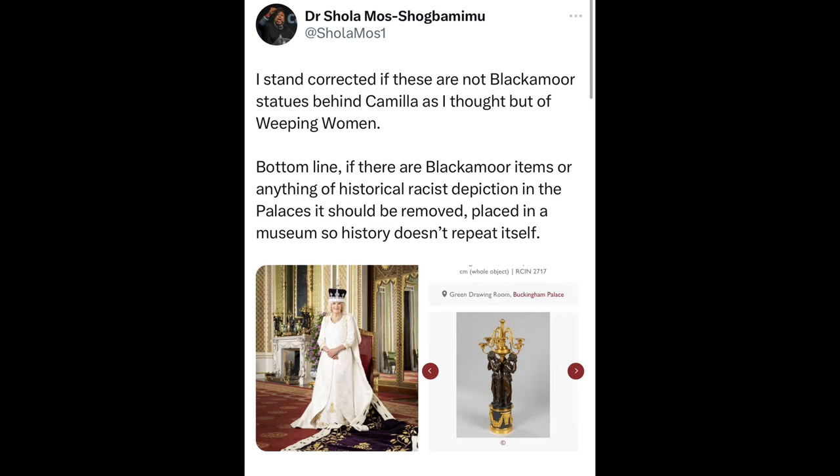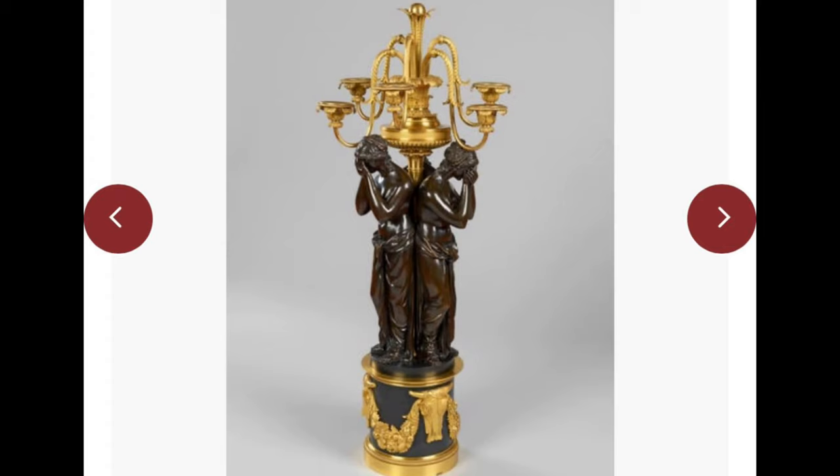There was a little bit of controversy about what's in the background. Dr. Schola commented that the statues behind her were Blackamoor statues — they are not. She did have to apologise, though it was a rather half-hearted apology. At least she corrected herself — they are not of Blackamoor origin. They are actually weeping ladies, I believe in bronze. So there is no controversy in this picture behind Her Majesty the Queen.